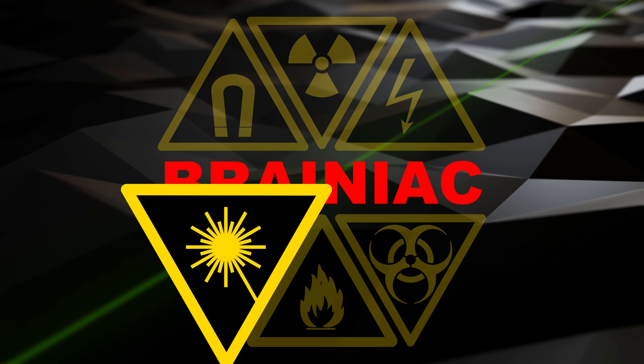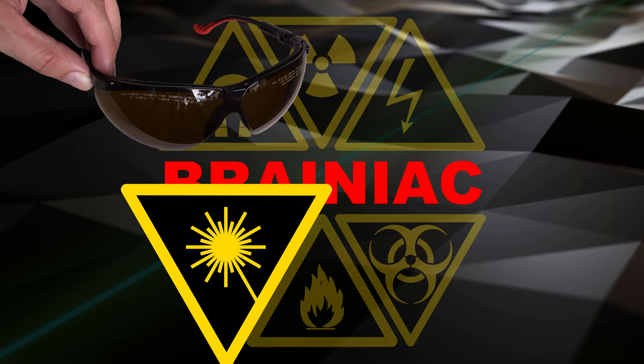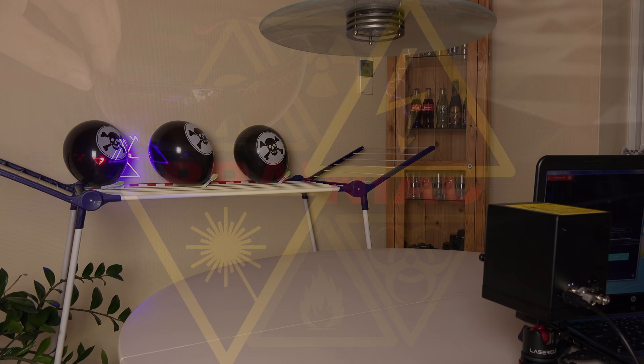Show lasers are meant to be seen, but make sure that no one ever will be able to look directly into the beam or specular reflections of it. Use laser safety goggles when burning and popping with the steady beam. And don't open devices with a high voltage power supply unless you know what you're doing.